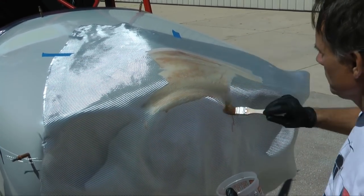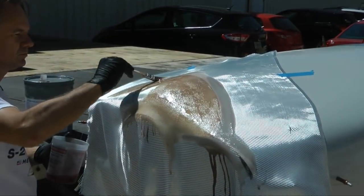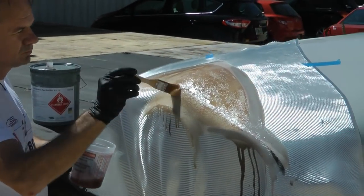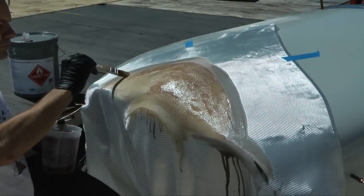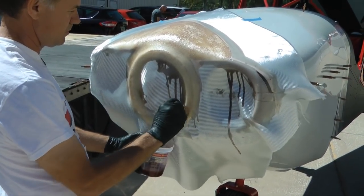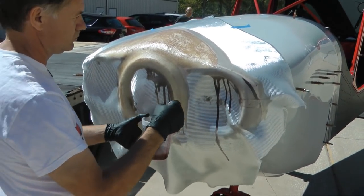The purpose of the polyurethane foam underneath is to give the fiberglass its shape. The foam can generally remain in the final product or be removed if that makes more sense. In the case of applying fiberglass cloth to an existing fiberglass structure like this cowl, the fiberglass cloth bonds directly to the existing structure underneath.